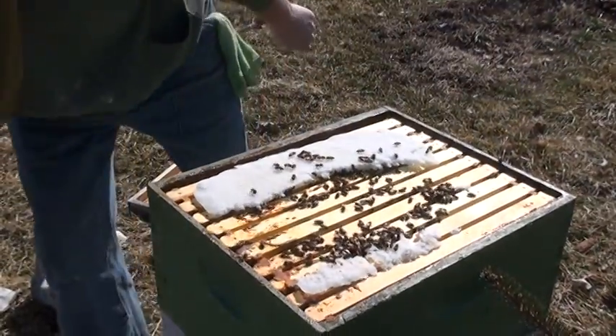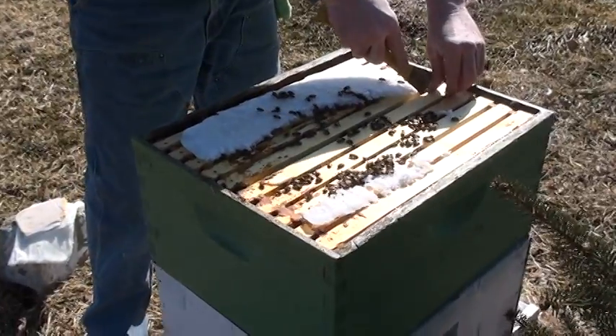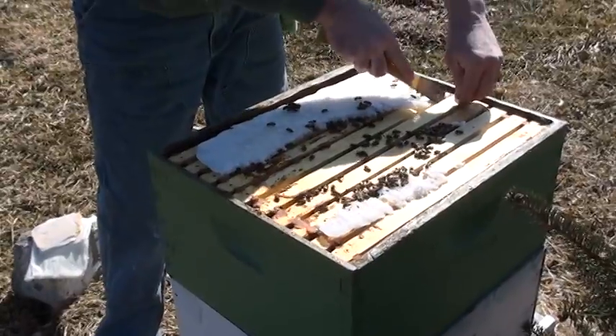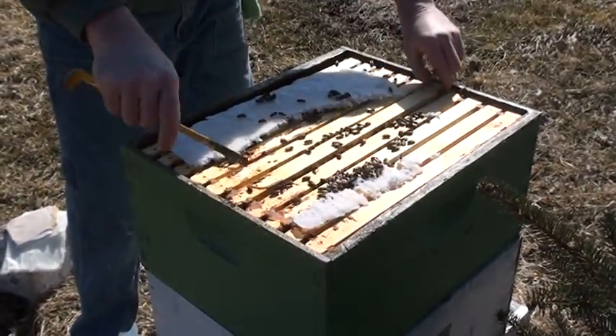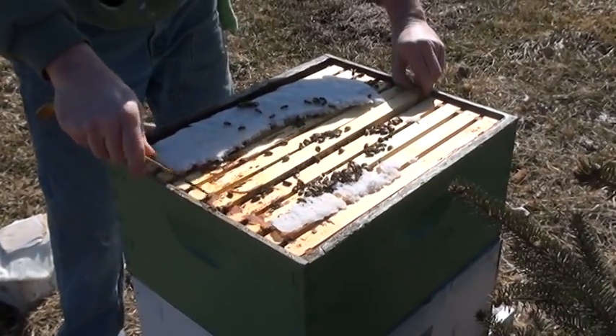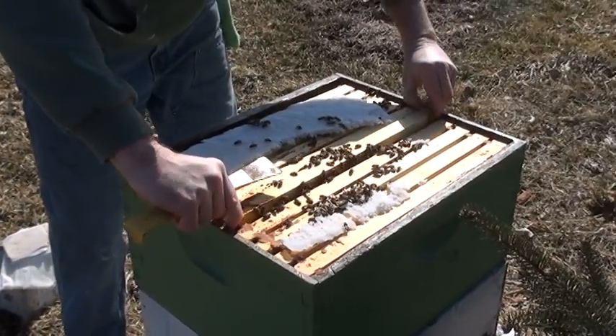This hive has done well all winter. We've had a terrible winter, so this is a strong colony to have gone through such a hard winter and be this strong — it's amazing. We'd like to investigate and see what's going on inside this hive. Today's date is March the 4th in Illinois.